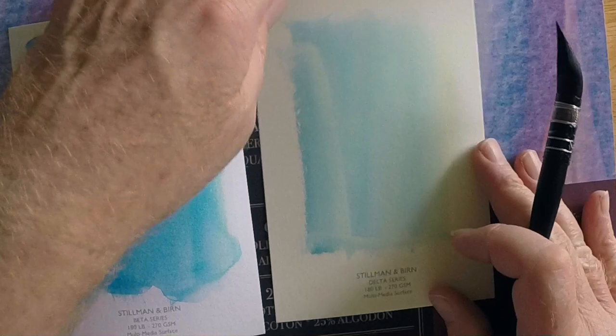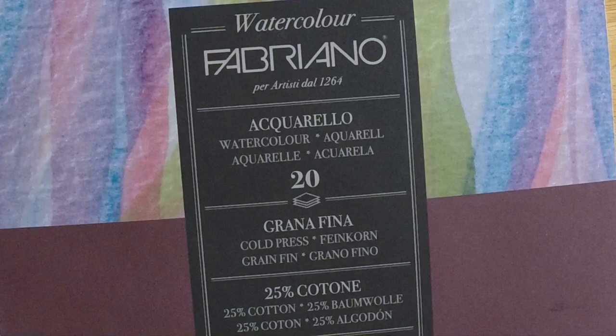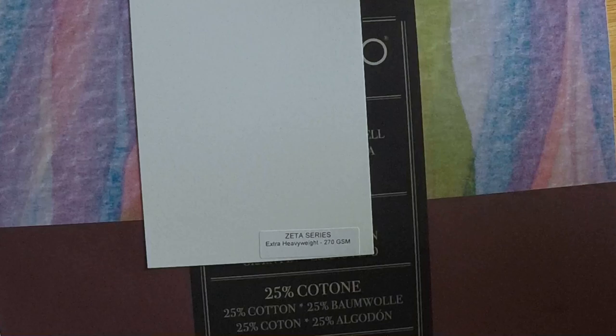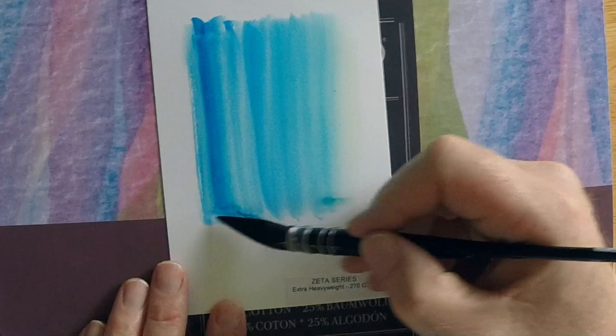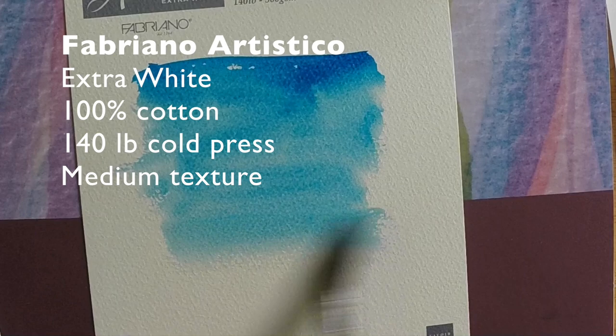These Stillman and Byrne papers come in sketchbooks. Today I'm testing the Beta, Delta, Epsilon, and Zeta series. My favorite is the Zeta series — extra heavyweight 180-pound paper, and I'm demonstrating it right here. It's just an excellent all-around paper. I buy the sketchbooks and they're not cheap, but I find it very durable — it doesn't bend a lot and I really like it.